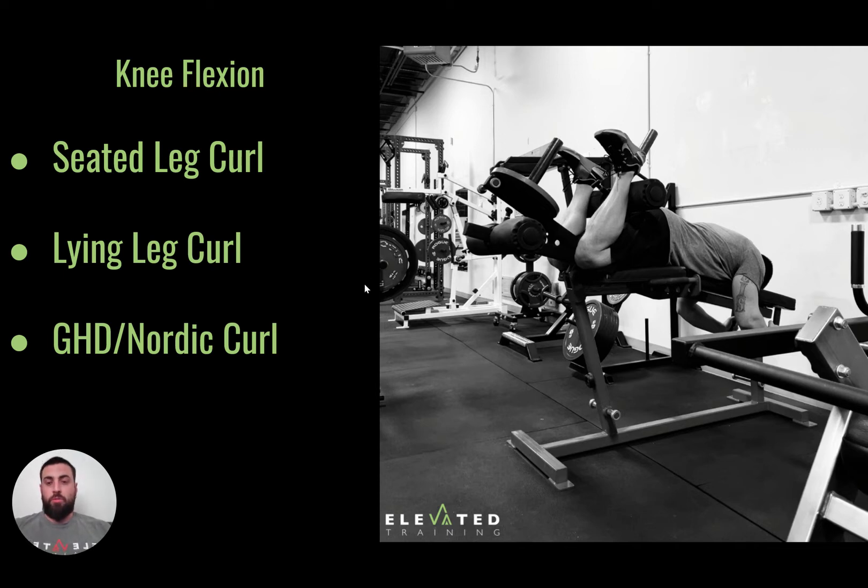If you want to work both ends of the hamstring in knee flexion, you could use the seated leg curl and the lying leg curl together. And then we have the GHD or Nordic curl, where we're also using the hamstrings to pull us into knee flexion.